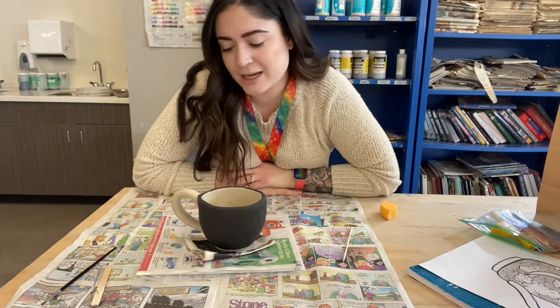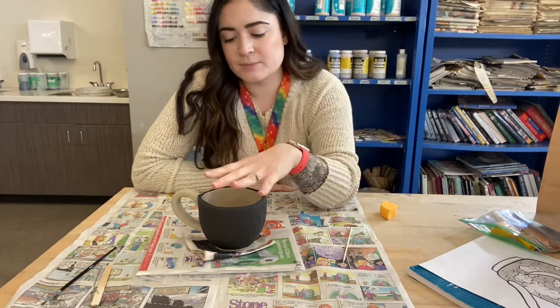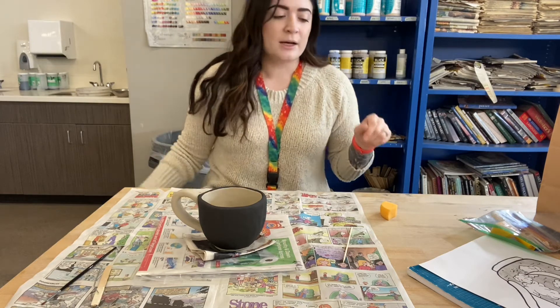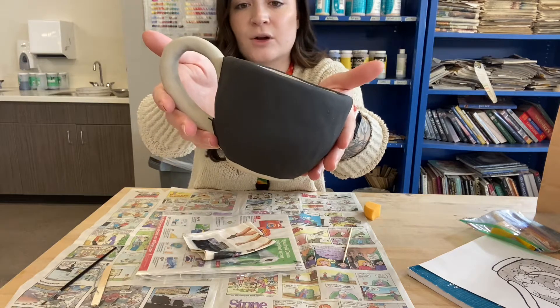Welcome to the last video for this project. It is now time to start carving on our piece. This is going to be only after you've applied three layers of glaze onto your piece. If it's still patchy, you can totally still add more glaze to it. You just want it to look a nice, solid black color all the way around.